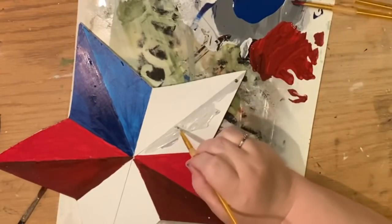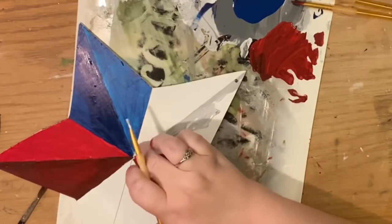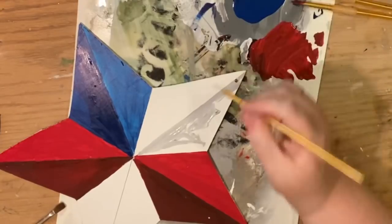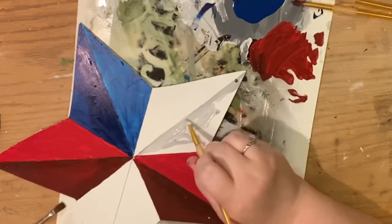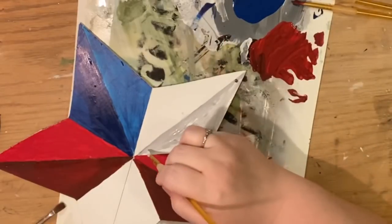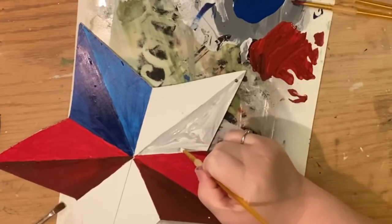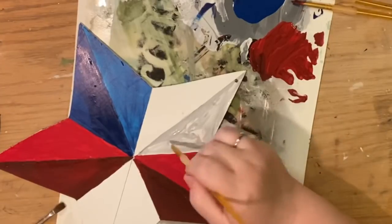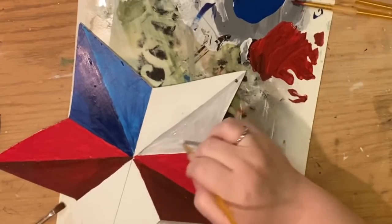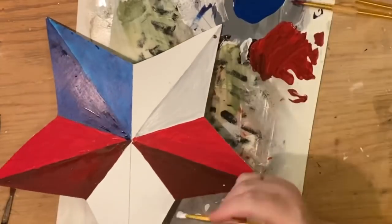Now if this seems like a lot, hopefully watching me do it will show you how easy it truly is. If it feels too intimidating — it's just paint. Everybody wants to learn how to paint better but nobody wants to risk their precious paint, but really if you do this and it doesn't come out well you can just paint over it. It might be a dollar's worth of paint, but it's still worth it to practice. Plus the star has two sides, and you can also practice on paper. The only way to learn is to do it.